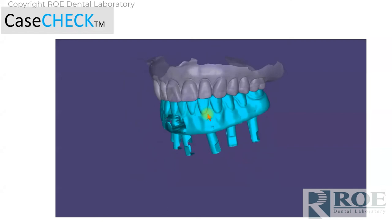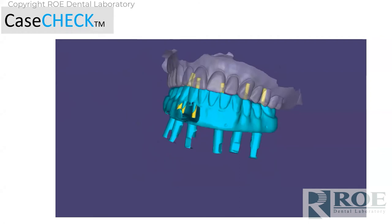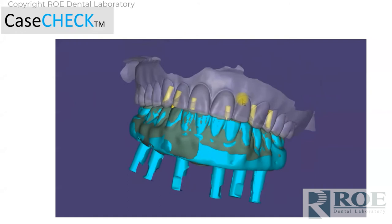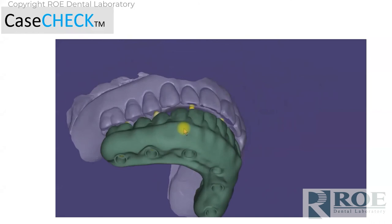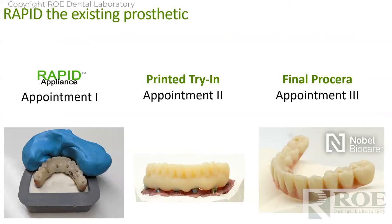While the prosthetic is out, take a polyvinyl or alginate impression of the tissue and the multi-unit abutments — no scan bodies, no impression posts, nothing, just that. We will digitally bring that into the case. We bring this into software and articulate it with the opposing, and then we make a proposal for the final — we email this to the doctor and you'll approve it. Is the overjet okay? Is the overbite okay? You sign off on it. From that point, we make a printed try-in.